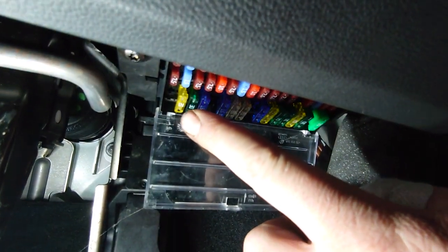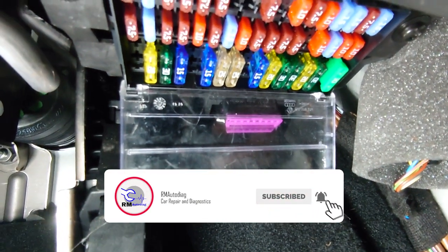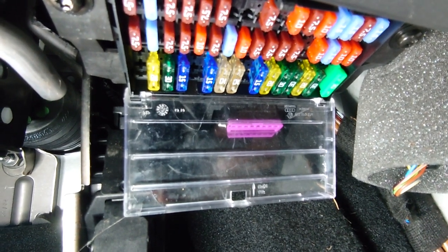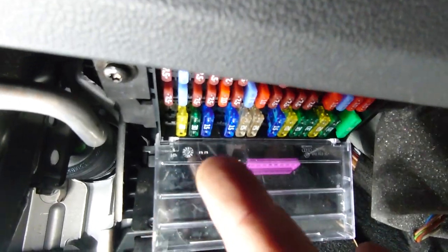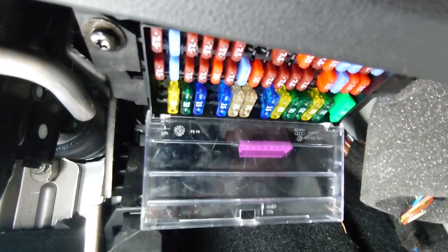So the first place we've gone to is the fuses. Now the fuses this end — the 20 and 30 amp — are for my heater controls and also for the cigarette lighter as well, which isn't working. These fuses are completely dead; I've got no readings on either side of them, no voltage whatsoever.